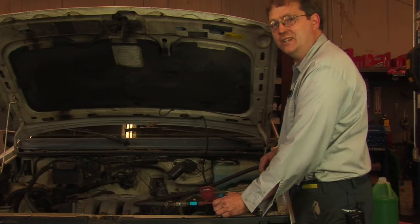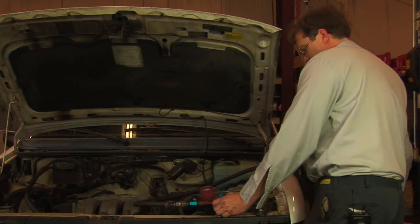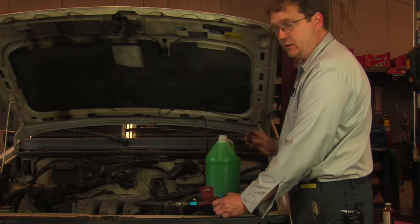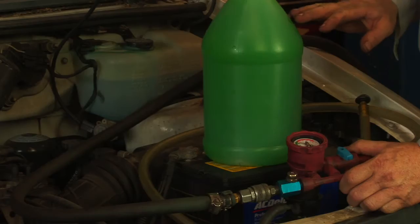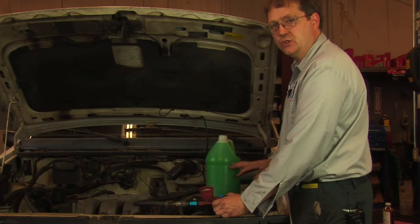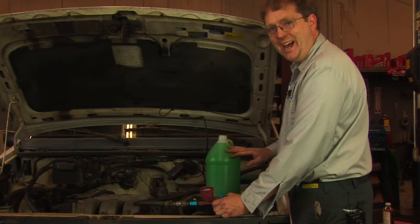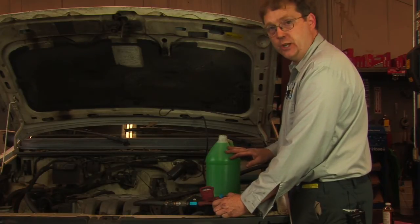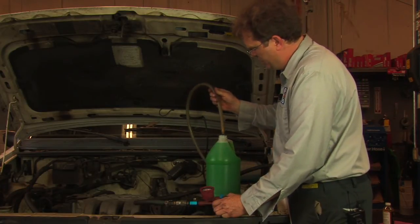Now that we've removed most of the air from the cooling system we'll actually refill it. Here I have the proper antifreeze for this vehicle pre-mixed with water. In this particular climate where we are, and most places in the country, mixing the antifreeze half and half with water will provide you with antifreeze protection to about minus 40 degrees Fahrenheit.